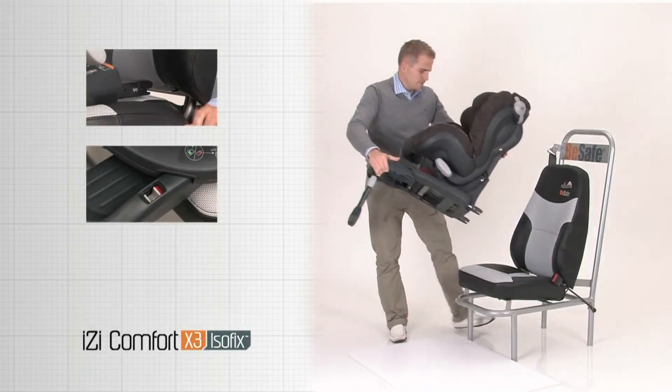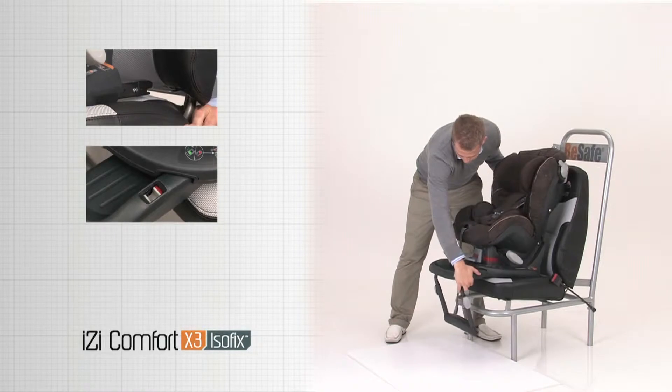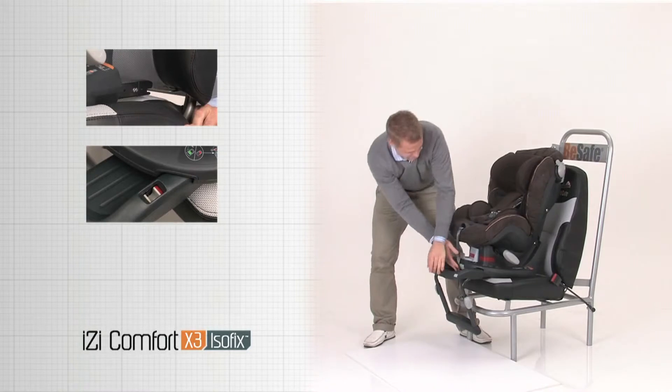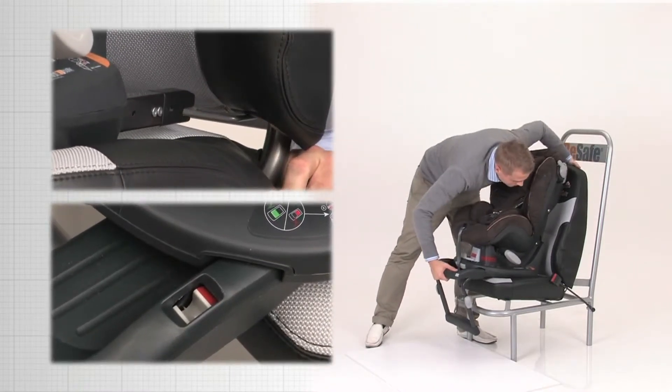Put the child seat on the seat of the vehicle. Pull the sliding release handle fully upwards and pull the seat forward. This gives the ISOFIX connectors better space.